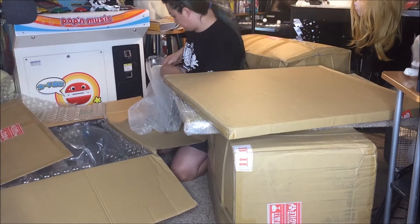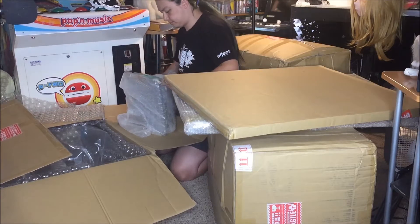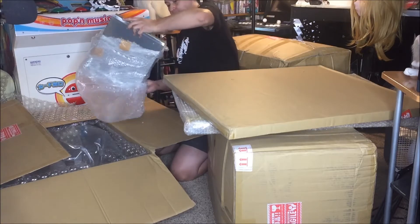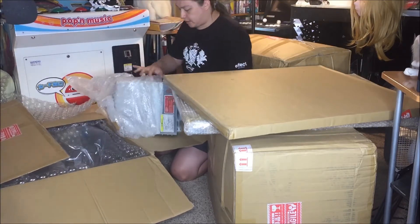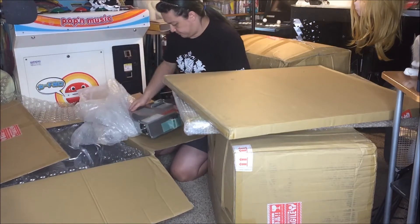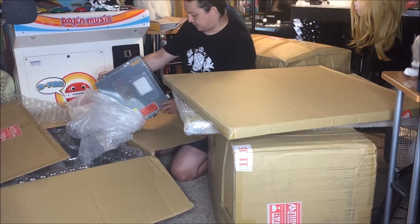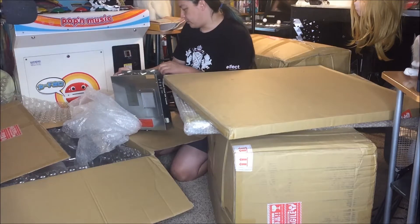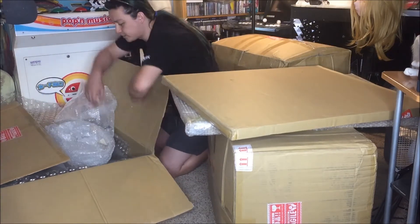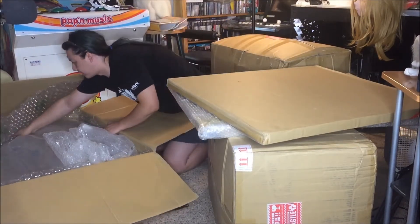Let's pull this out. Here we go — this is current Ubeat hardware. Just some Ubeat hardware, nothing terribly special. That's all that's in this box: the stand-ups and that PCB, that's that.